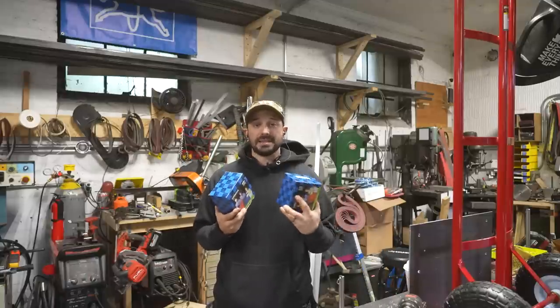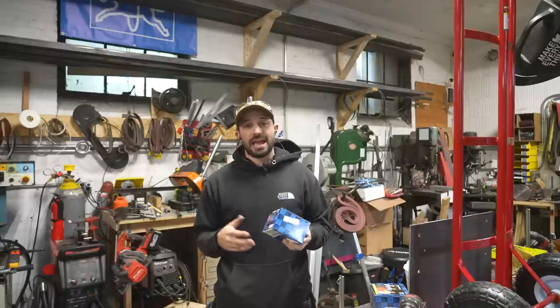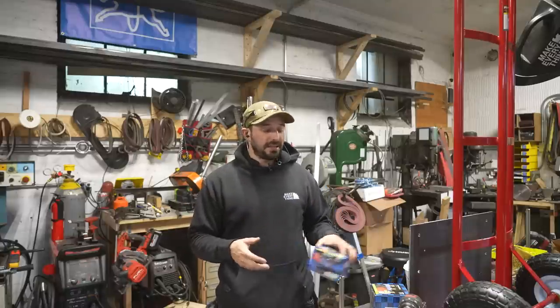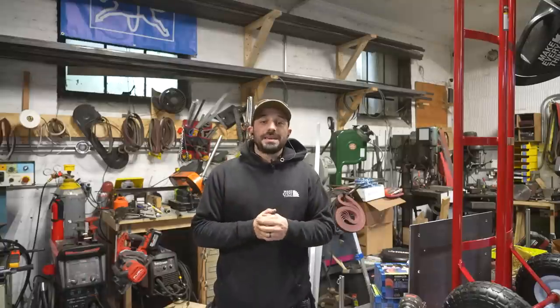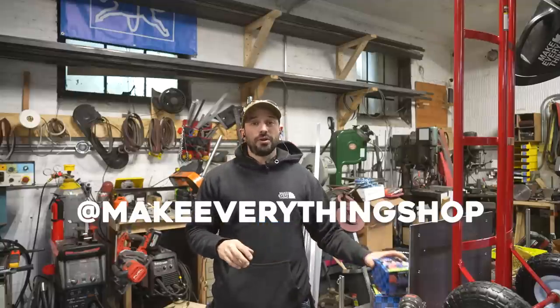If you go into the description of this video, you'll find the links on where you can get these. These kits are new to the market and they are a great way to get into their system and try out some of the different products — they've worked out great for me. I'm also going to be giving away a set of these with Ferret over on my Instagram, which you can check out at Make Everything Shop. If you don't want to wait for the giveaway, just follow me anyway at Make Everything Shop on Instagram. I hope you enjoyed this video and learned about processes and consumables I use in my shop. Subscribe, give this video a thumbs up, and I'll see you on the next one. Thanks.